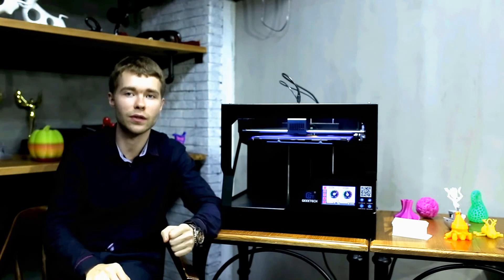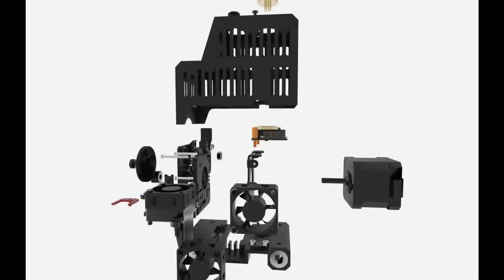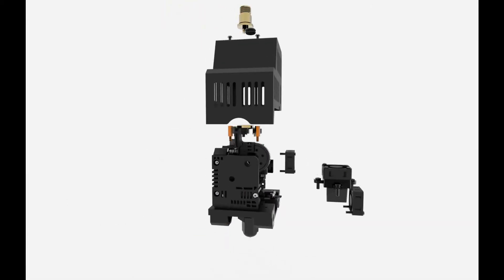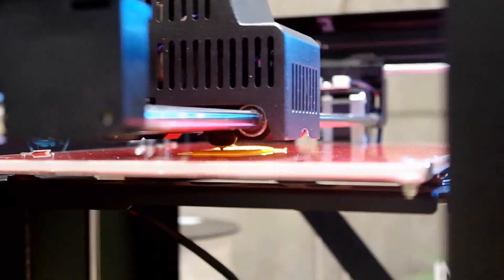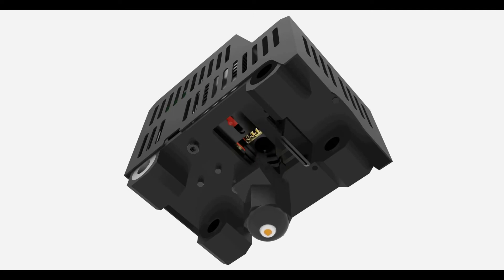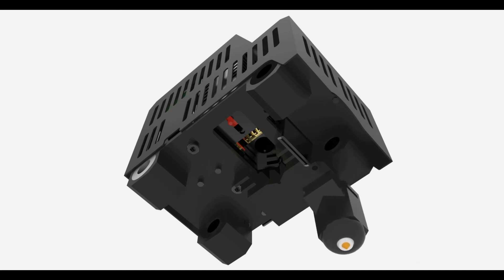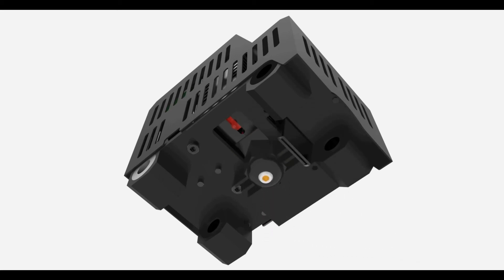Another exciting feature on the GiantArm D200 is the 1:3 reduction extruder. With a first-grade reduction gear wheel, the torque of the newly designed extruder is two times higher than conventional extruders, guaranteeing stable and smooth extruding and delivering high printing quality. The modularized design also brings unbeatable ease when changing the hotend, which connects simply with the cold end. With a slight push, you can assemble or disassemble the hotend like a breeze. Check out more surprises on our website — we believe it won't disappoint you.